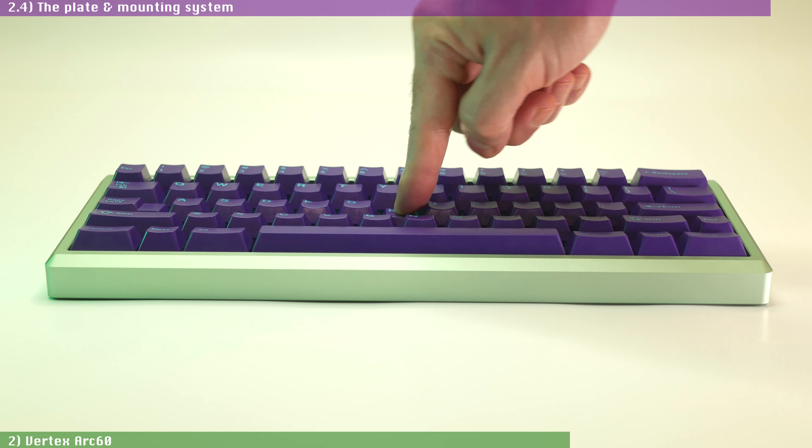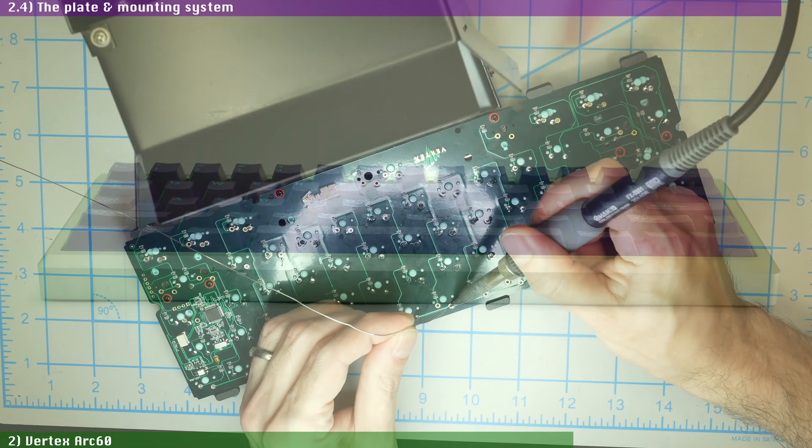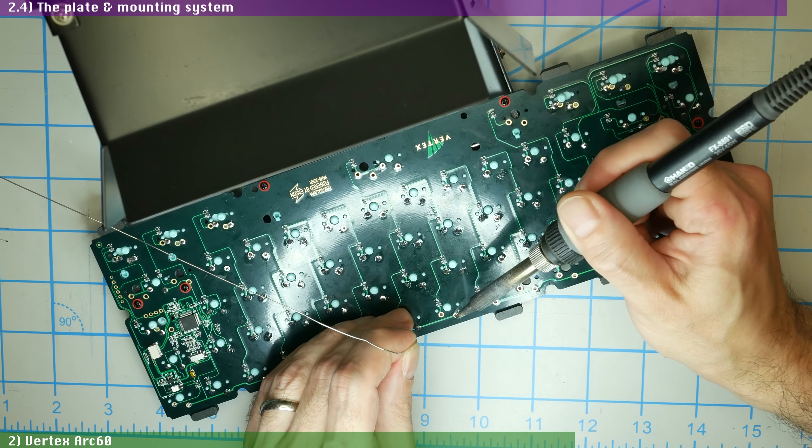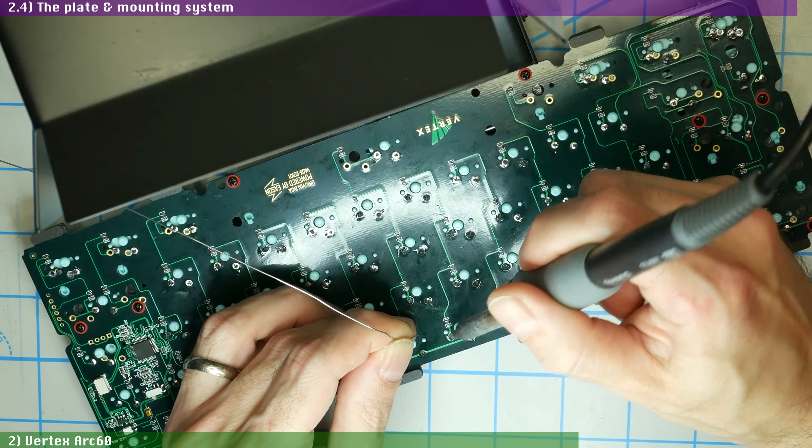As you can imagine, the HotSwap plus plate configuration, while not stiff, is obviously less flexy than the plateless PCB one, which is very soft — which might explain why the trampoline gang got so excited to build this board in plateless mode. Even with the less flexible HotSwap configuration, the Arc 60 still has plenty of flex, enough to satisfy the vast majority of typists. So if you buy this board and don't want to go through the trouble of soldering switches on the plateless configuration, you'll still get enough shock absorption to withstand the heaviest of typists.